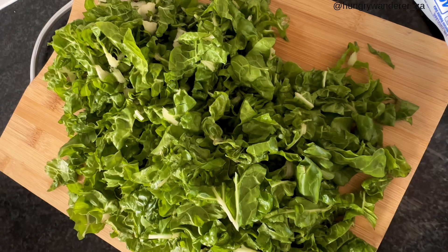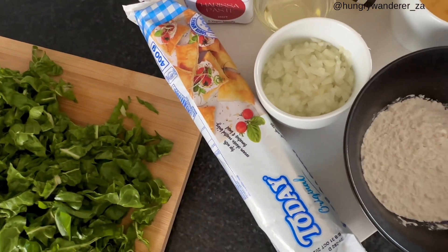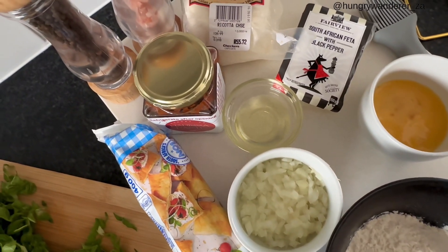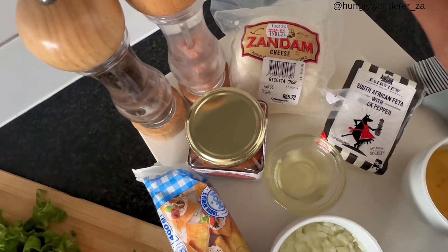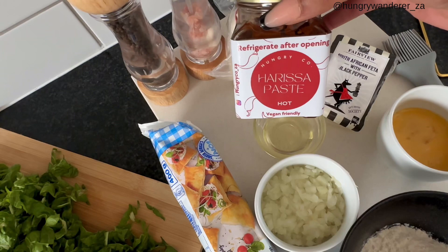Today I am going to be showing you guys how to make harissa spinach and ricotta pies. Very easy to make — we're not doing too much. So we have chopped spinach, puff pastry, half an onion, flour, one egg, feta cheese, oil, ricotta cheese, salt and pepper, and harissa paste in the hot version.